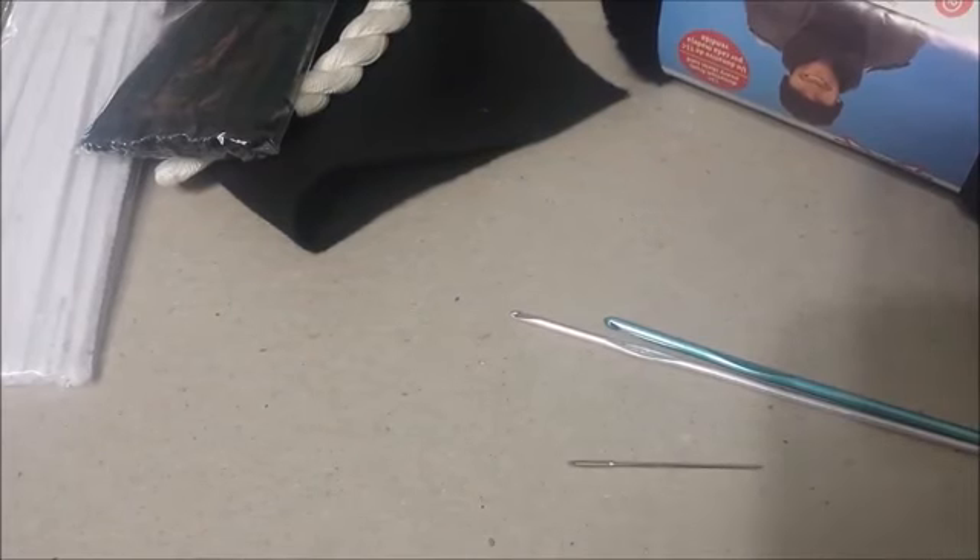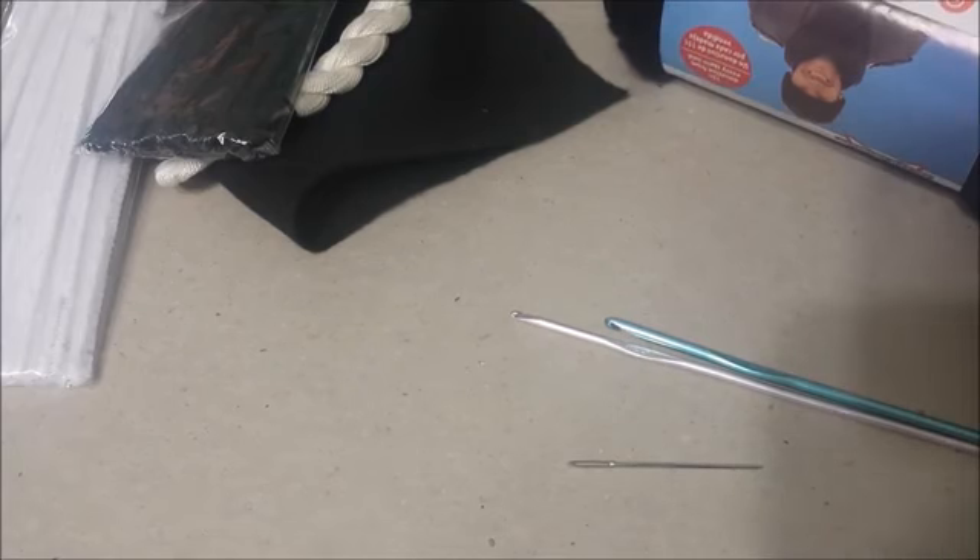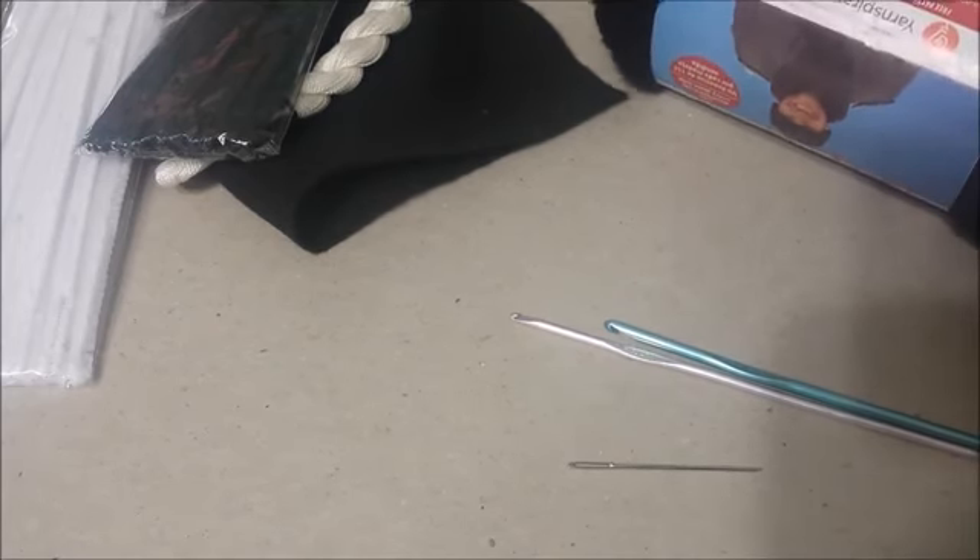In this episode of Amigurumi Crochet Tutorials, we are going to make Jack Skellington.